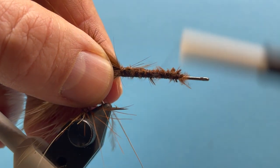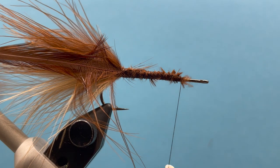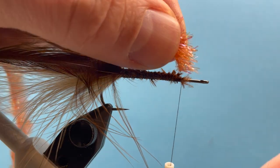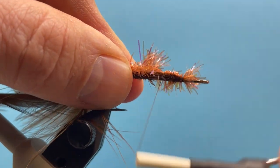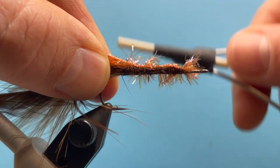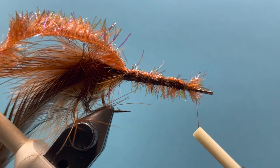We'll tie that down going forward, and now I'm going to tie in my cactus chenille and lay that along the hook shank, creating that kind of underbody, and we'll come right back here to the front.